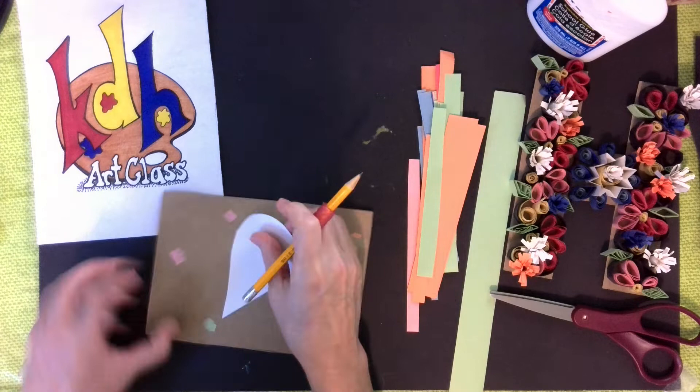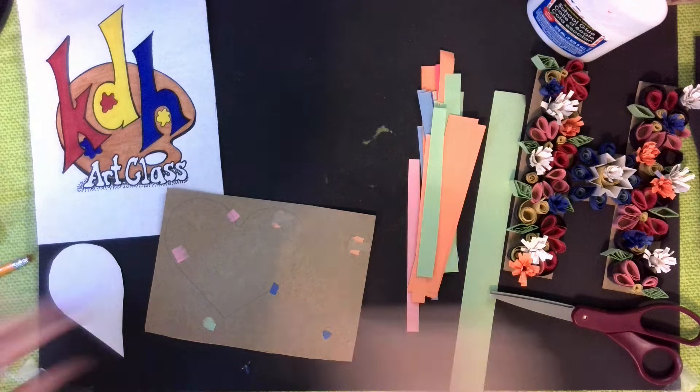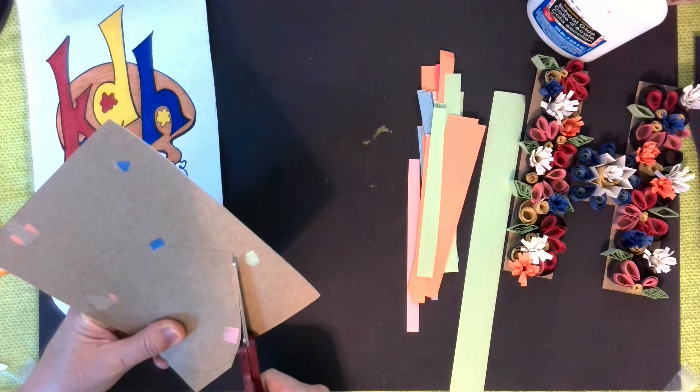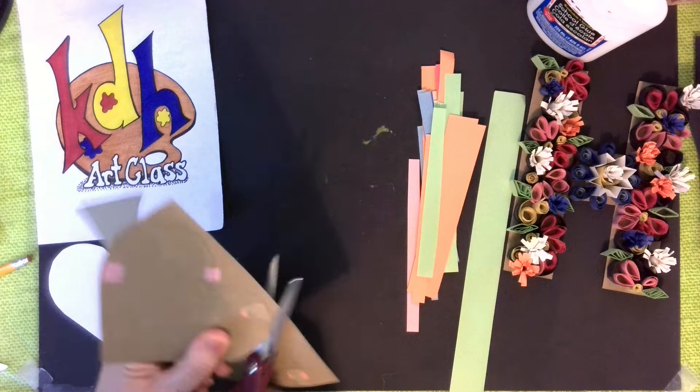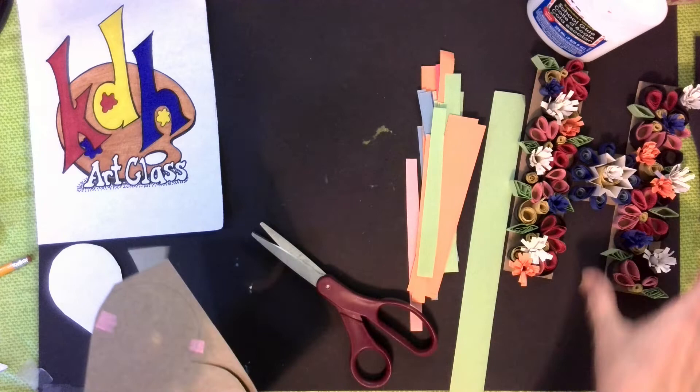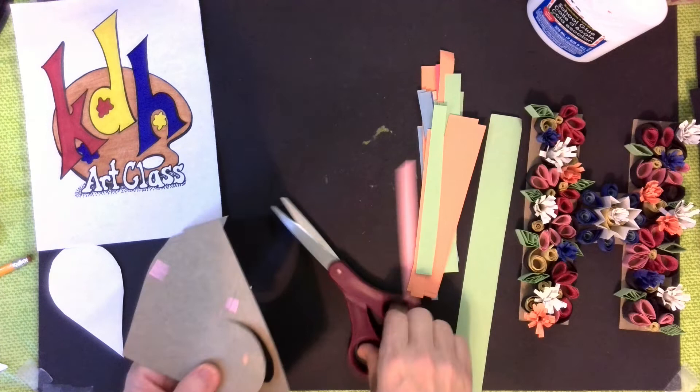Symmetrical means this half is the same as that half — you're getting all kinds of math going on here. Now that I have it traced out, I'm going to cut it out. You do not have to do a heart or the letter H — you can do whatever shape you want — but you're going to want it big enough to glue on and thick enough that you can put stuff on there.